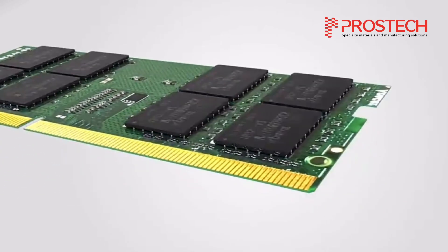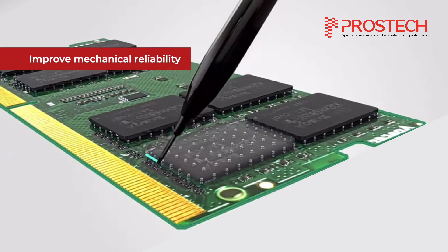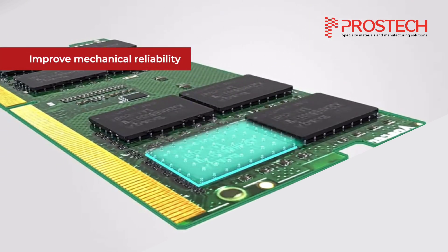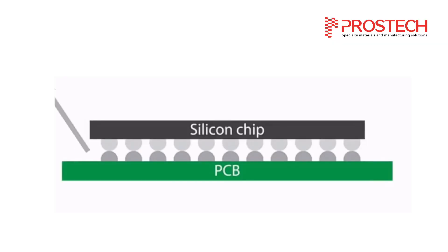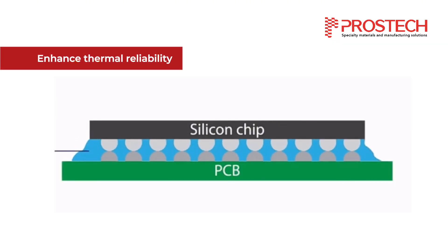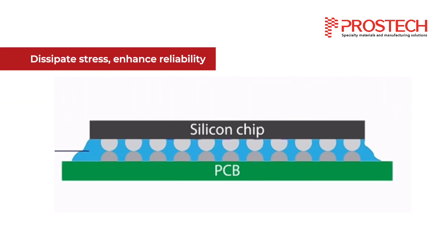Underfill provides multiple advantages in electronic assemblies. It improves structural integrity by reinforcing the bond between the chip and the PCB, minimizing the risk of joint fractures. Moreover, it enhances heat management by effectively transferring heat away and acts as a heat sink to dissipate thermal energy, preventing overheating. Underfill also dissipates stress throughout the package, reducing the strain on individual solder joints.